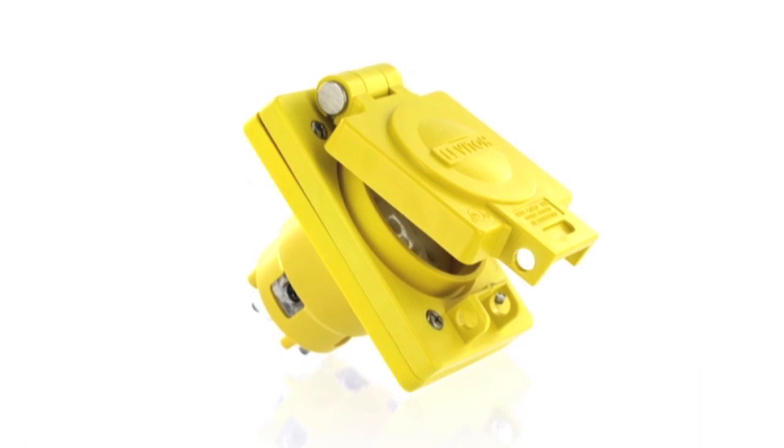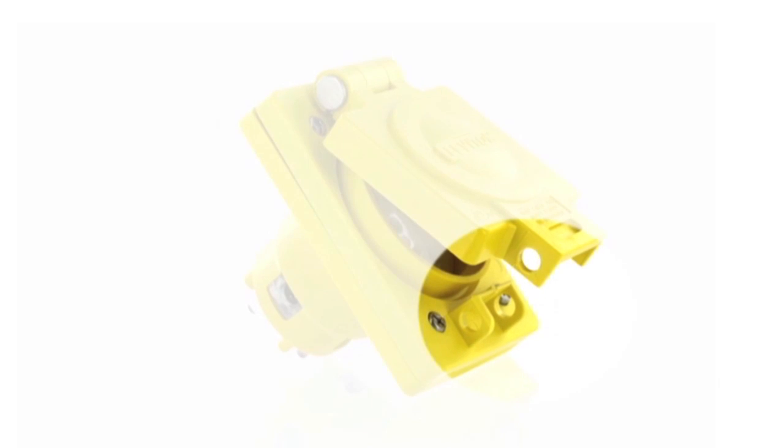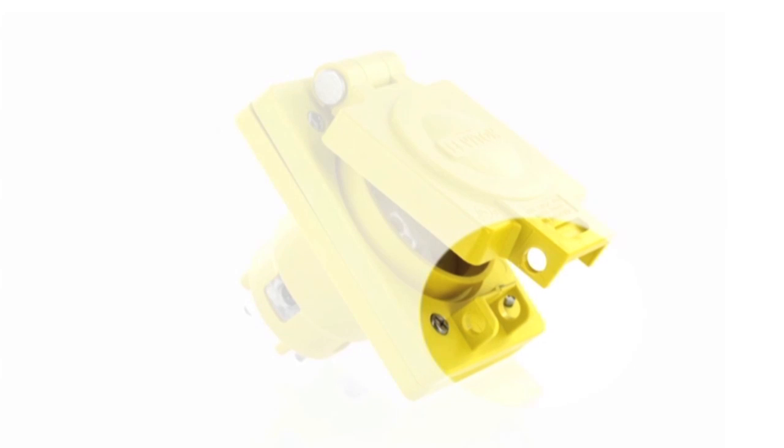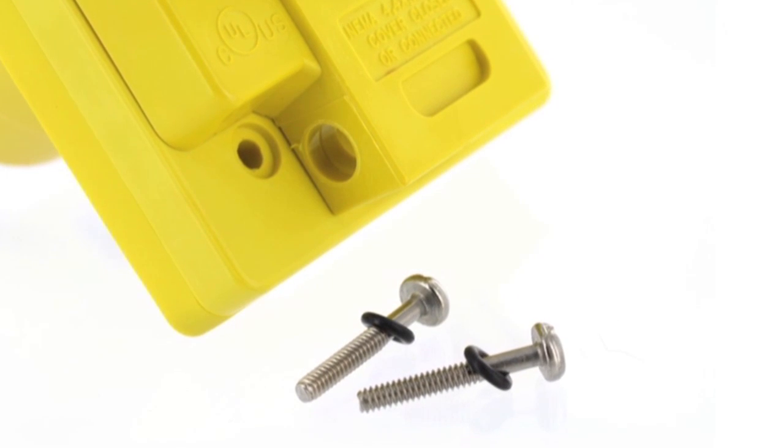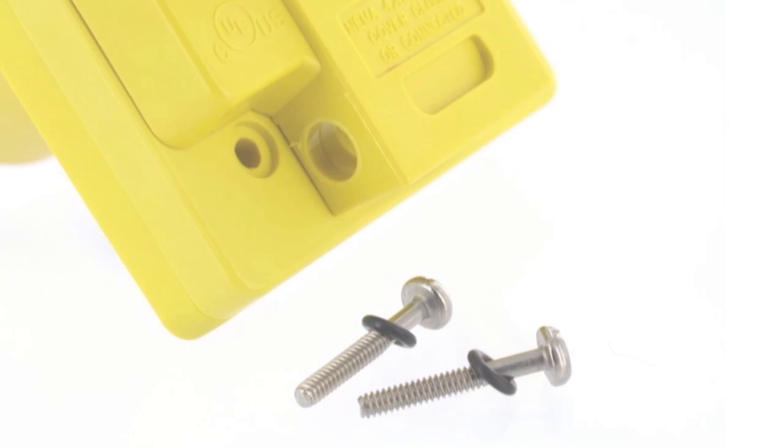The dual-hasp design of the flip lid provides additional security and meets OSHA lockout tagout requirements. An O-ring washer around the mounting screws provides maximum protection from ingress throughout the service life of the device.